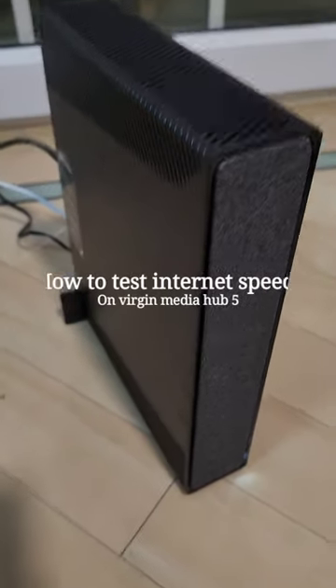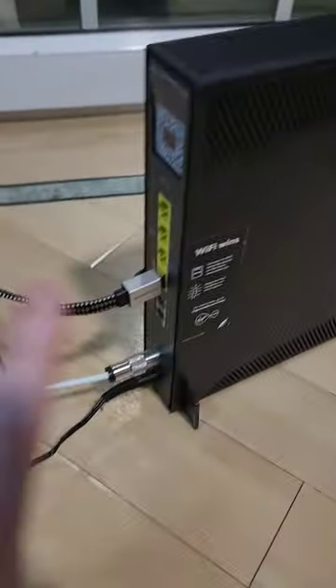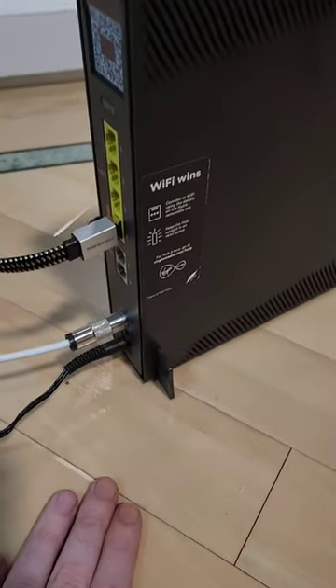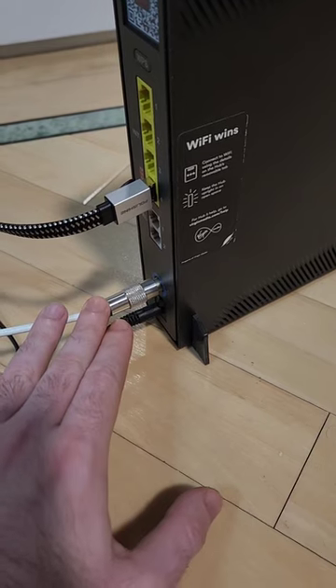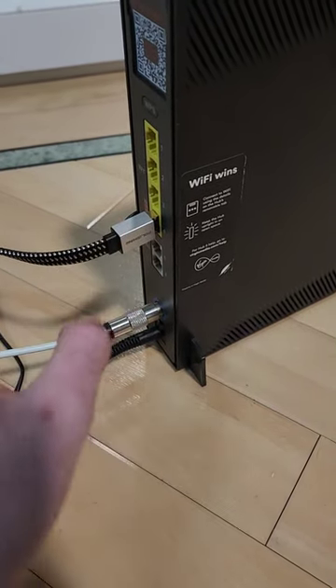How to test your speed on your Virgin Media Hub 5 in three easy steps. Step number one: make sure your device is all connected — power, internet coming in — and make sure your device is either connected via ethernet or via wi-fi.